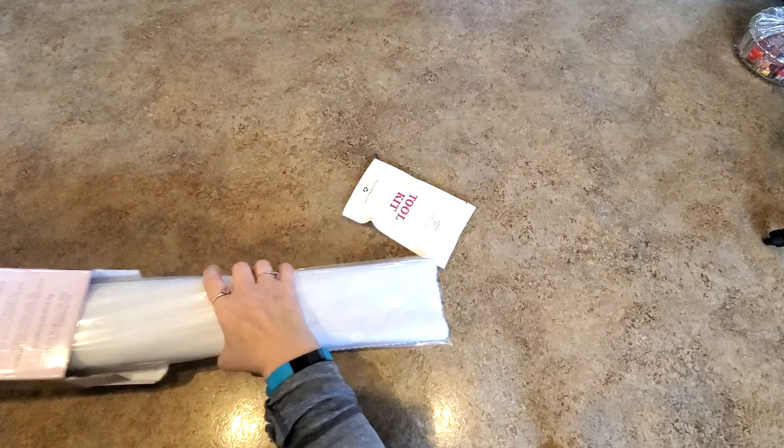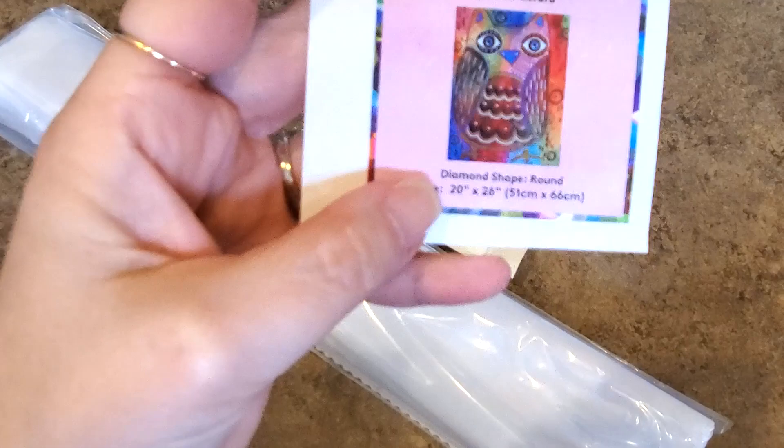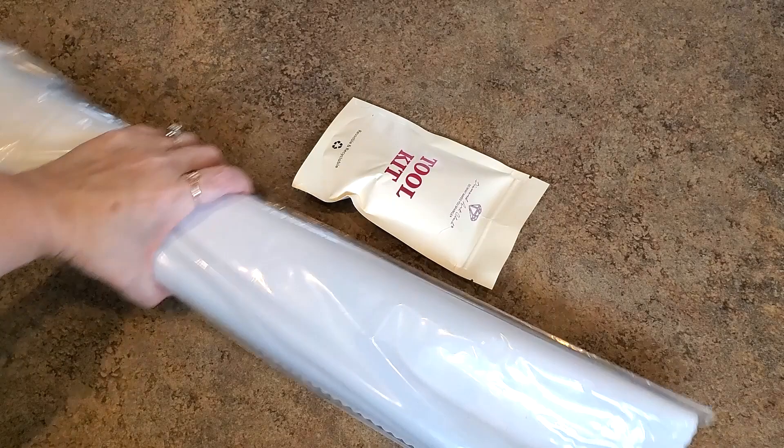We got a new tool kit — yay! Here's our sticker. Every Diamond Art Club kit comes with a small sticker like this one. It has all of your information on there: the size, the artist, the name of the painting — Proud Owl, Carla Gerard. It's so colorful, right? Love it! New tool kits — you can pick them out right away.